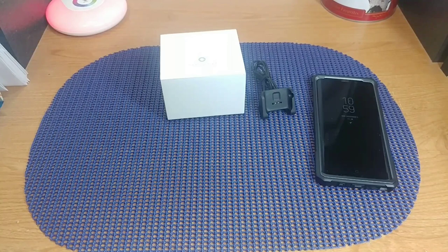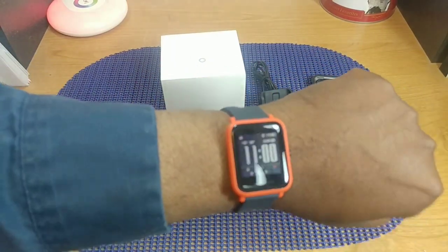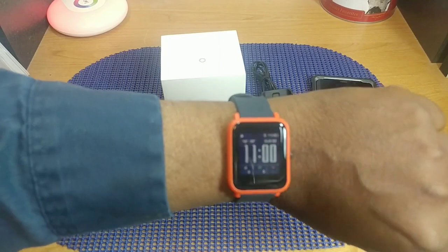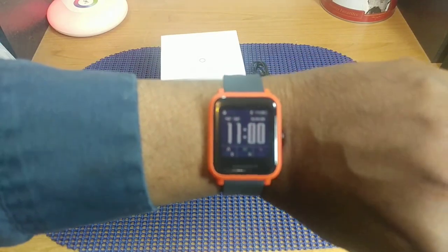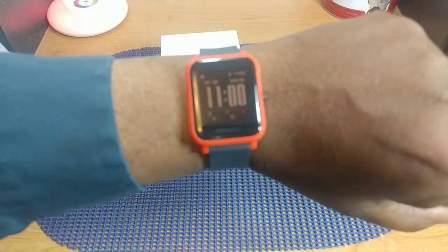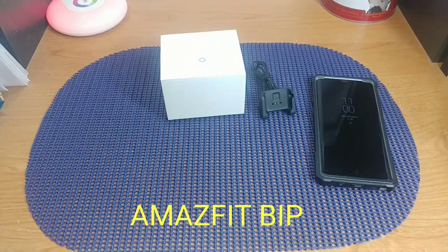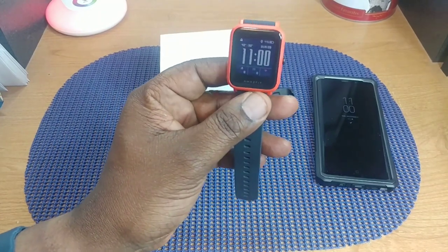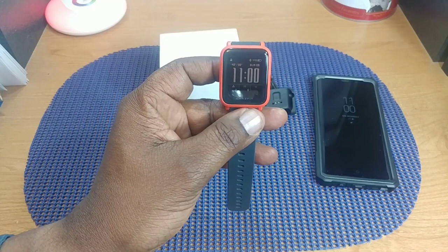Here's what it looks like on my wrist — it's a very light, fairly big watch. After wearing it for the first day, I kind of wish I'd gotten the black one instead of this color, but I'm going to rock with it — something different from what I normally wear. All right guys, that's my look at the Amazfit Bip: first impressions, unboxing, and setup. Thanks for watching — catch you on the next video!